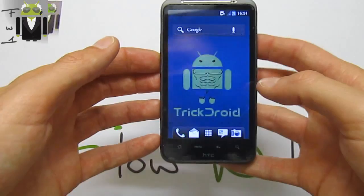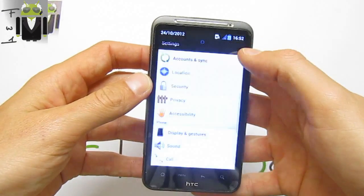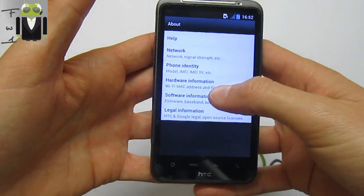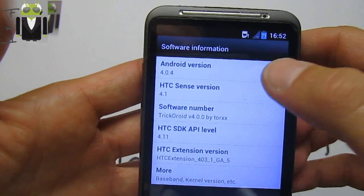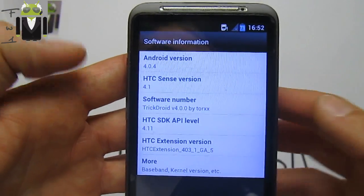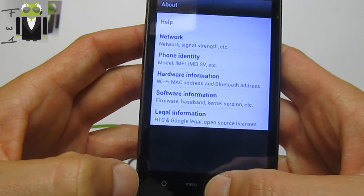Hello, it's Flo, and today I want to show you on my HTC Desire SG the new version of StrictDroid. This is version 4.0 based on the Ice Cream Sandwich Android version with HTC Sense version 4.1. Thanks to Torx and other reviewers for making this possible.